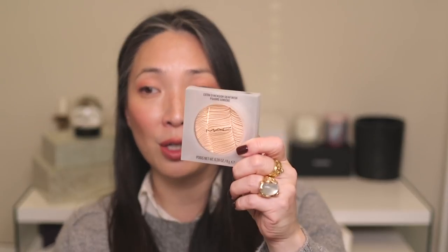I also purchased some of the MAC Glow Play blushes — I talked about these on my live stream so I'm not going to talk about them too much again. I'm going to be featuring these in either a trying new makeup or a dedicated video. I have three of these colors, and I also got the highlighter in the color Postmodernist Peach from their Loud and Clear collection — one of their Extra Dimension Skin Finishes. It's really beautiful.